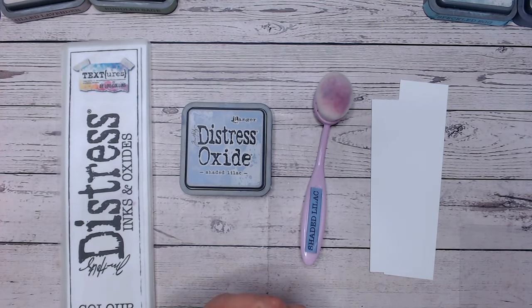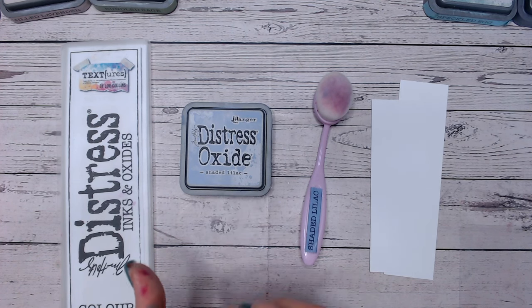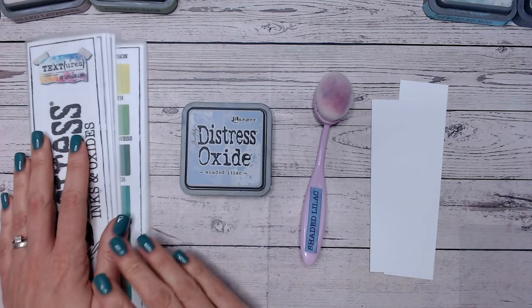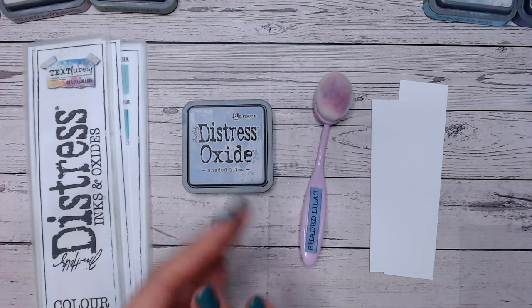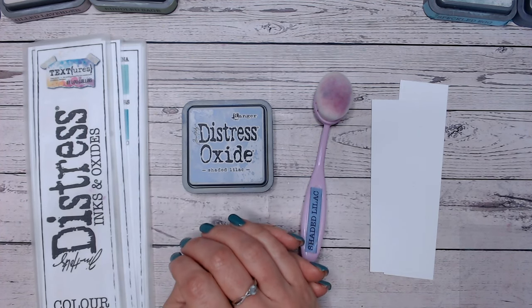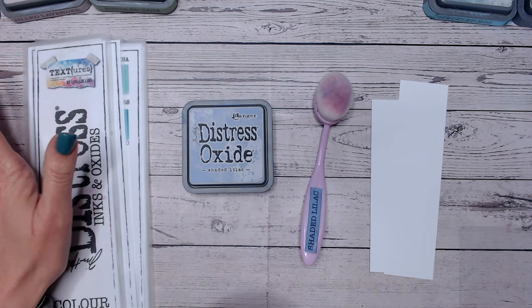Hi everyone, thank you so much for joining me today for another video in the Distress Ink and Oxide Colour Combination Series. Today we're going to be looking at Shaded Lilac, which is the palest of the lilacs — almost the palest of the purples, I'll explain that in a moment. We're going to be comparing it with other purples in the Distress range and working through two different colour combinations: one with an additional two colours and one with an additional three colours.